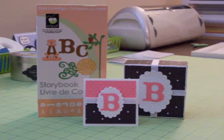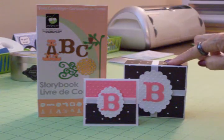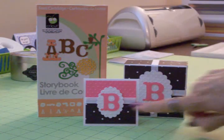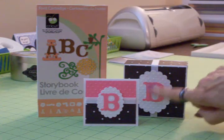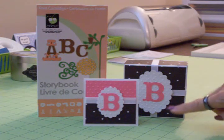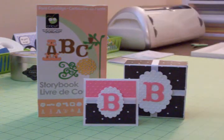Hi guys, this is Mary and you're watching Cards TV. I told you I was going to show you the cuts from the storybook cartridge that I used to make the little note cards and also the top piece for the box, so when I come back I'm going to show you exactly what I used for this.